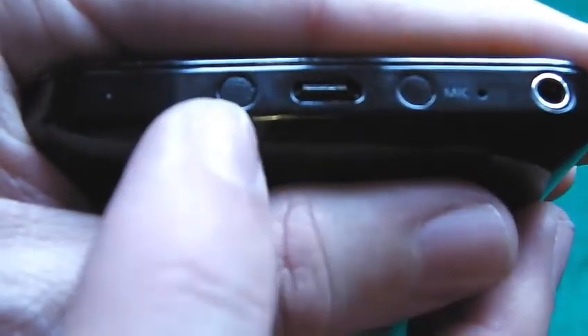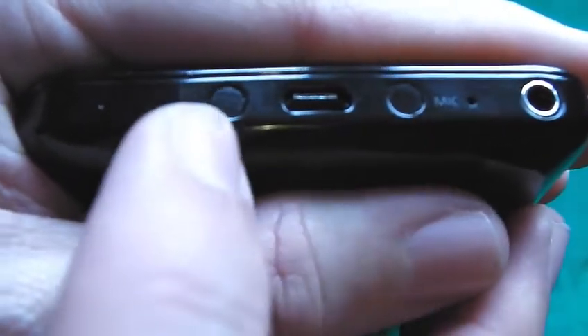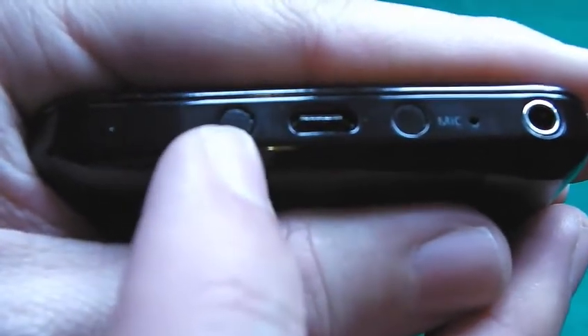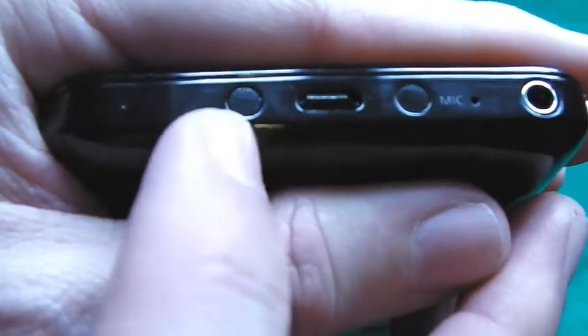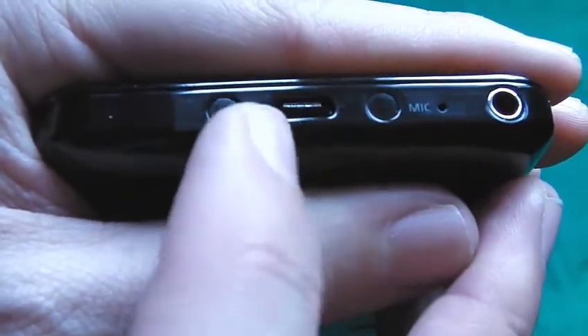Apparently, these two have screws underneath them and if you need to change the battery out, then you can by undoing these. I would suggest that if you've still got your warranty and you have battery problems, that you contact Samsung and allow them to do it so that you don't risk voiding your warranty, because I don't actually know if changing the battery yourself would void it.